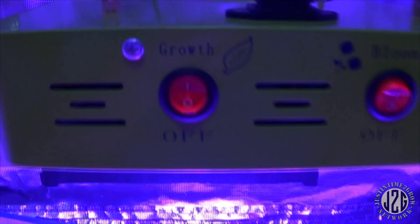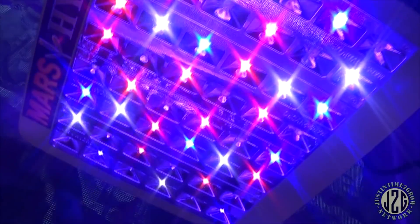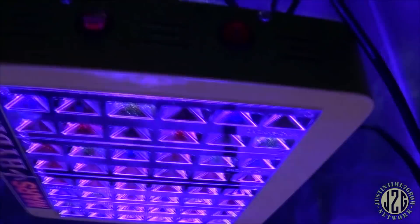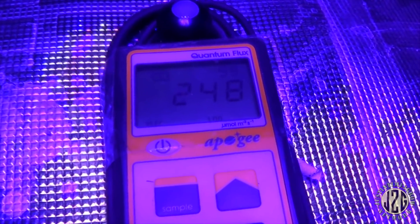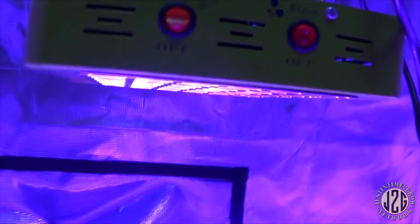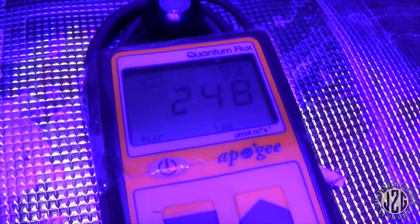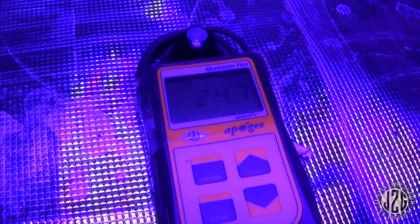This is just the grow switch — we'll see what lights up. At 18 inches we're looking at 249, 248. That's not really a lot at 18 inches. I wouldn't run this at 18 inches — I just wanted to try it there because that's what a lot of the recommended heights say for this style of light. I figured it would need to be closer, and that is the case. It's enough to veg with, but it's not a ton.